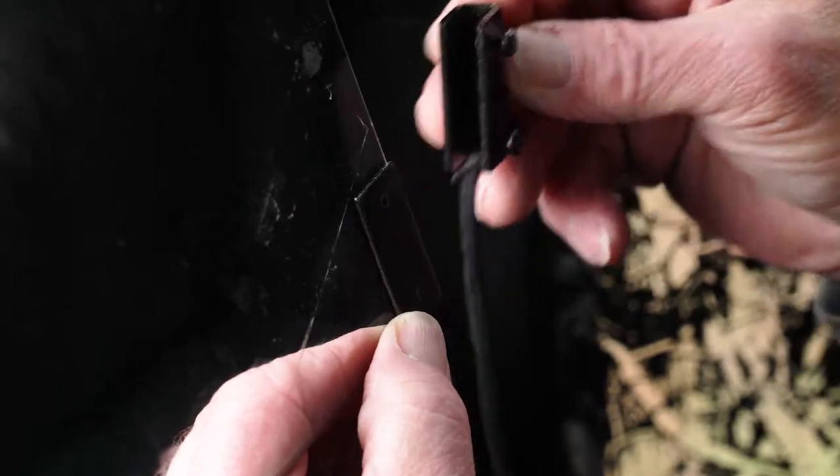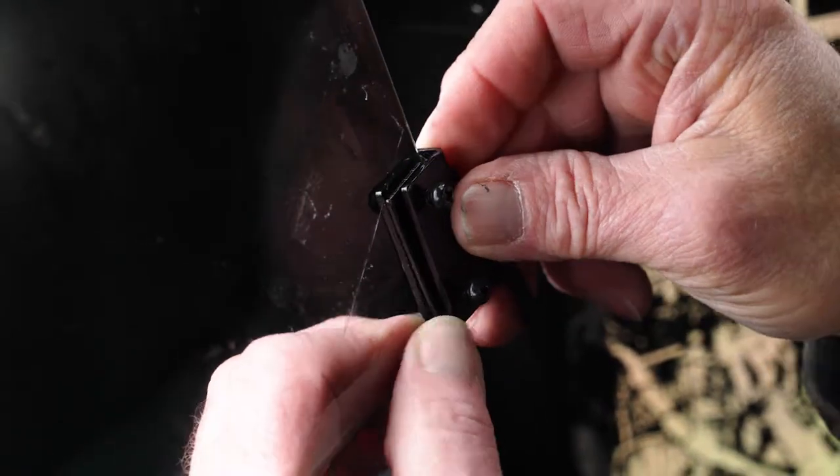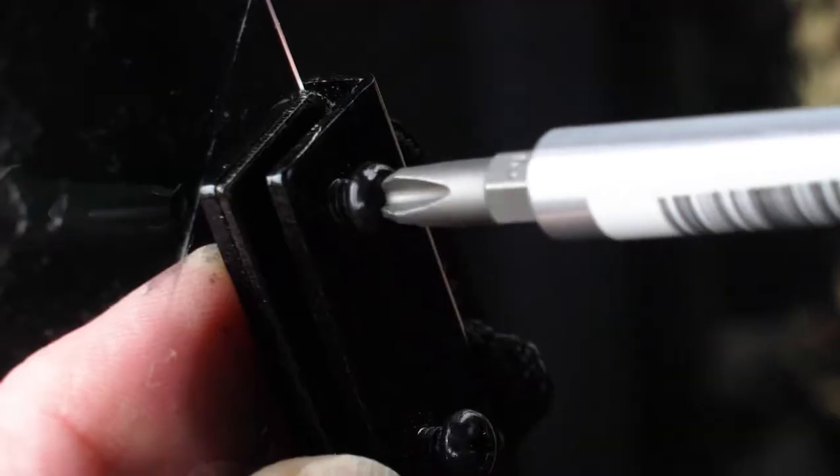Step two: align and fasten the metal insert and metal window clip, securing in place with the two set screws.